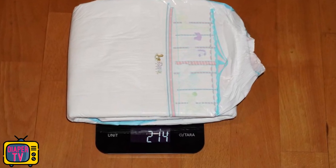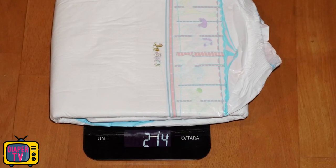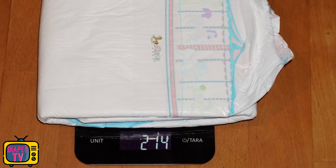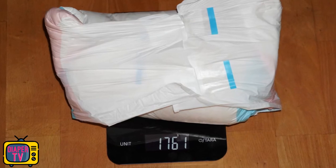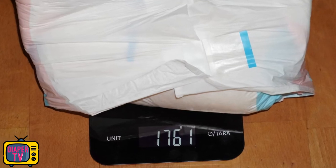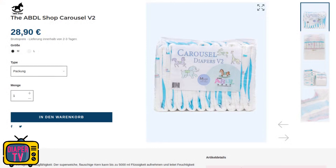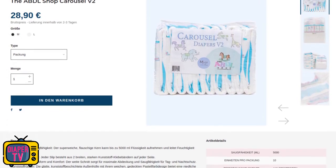This is not a problem with this diaper in particular but is the case with all of them — no matter how thick and absorbent they are, this only helps if everything fits. A fresh Carousel diaper weighs 214 grams, which is already in the upper field compared to others and confirms that you have quite a lot of material between your legs. When she started with drops, the diaper weighed about 1.8 kilograms — not a best performance, but still a good value that not everyone manages. I would not see this alone, but always in relation to the price and other things that a diaper offers.